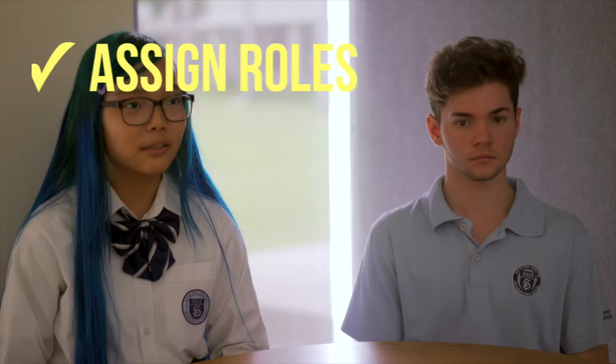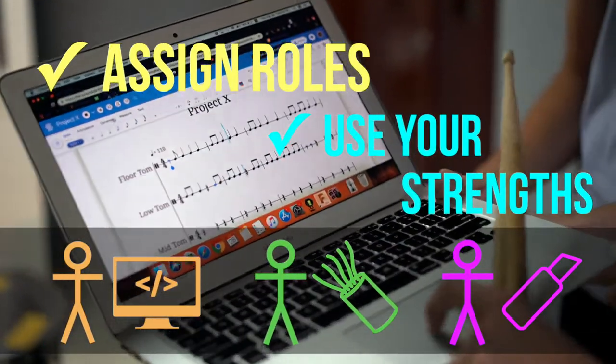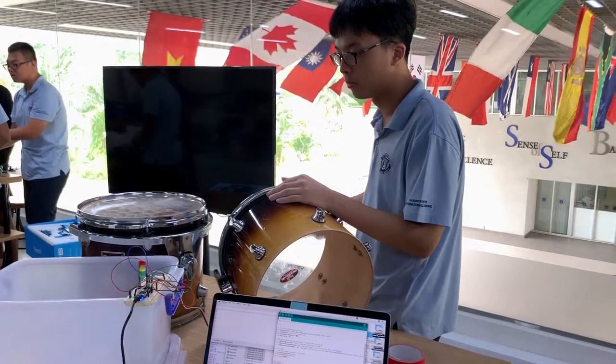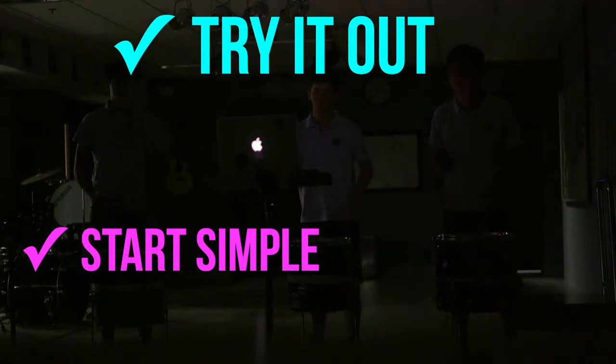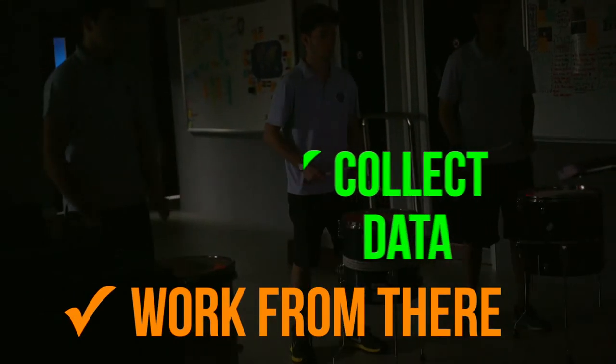A lot of it came down to assigning different roles for people. We used our strengths to make a system that would integrate with each other. It's easy to get caught up wanting to make something perfect. It's a lot more beneficial to make the simplest version first, try it out, get some tests and data from it, and then from there work on your final design.